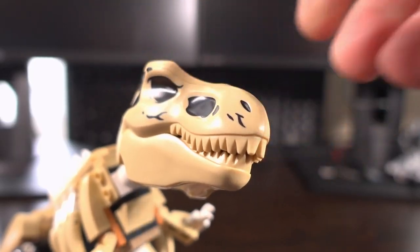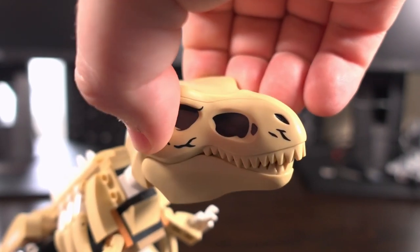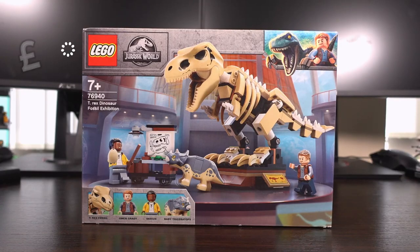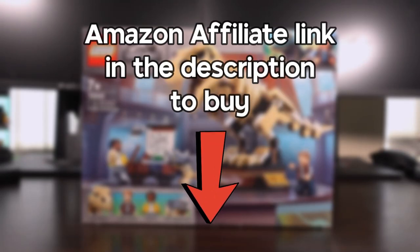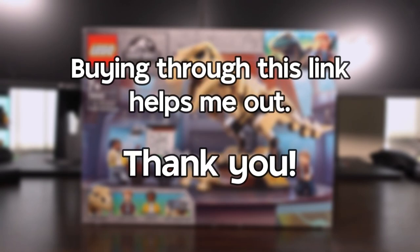And to be fair, it allows this set to be displayed with a bit of action if you want it to. The price for this set at retail was $24.99. However, this set has since retired but on the second hand market you can expect to pay around the same price. There is an Amazon link in the description and buying through this link helps me out with a little bit of commission while having no added cost to you.